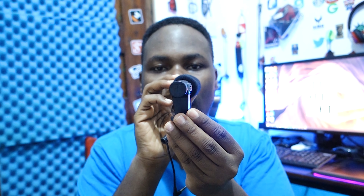Inside we have the microphone and the paperwork. We don't need to read the whole paperwork. Here we have our beast — the microphone itself. Let's open it up. As you can see, it's an amazing-looking microphone — very impressive and nice.